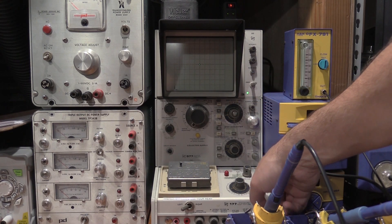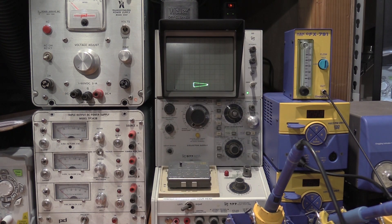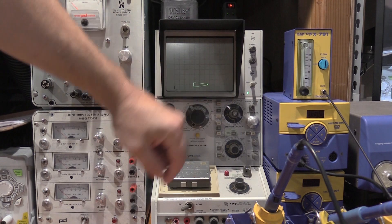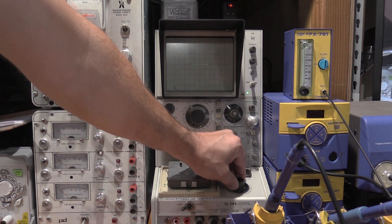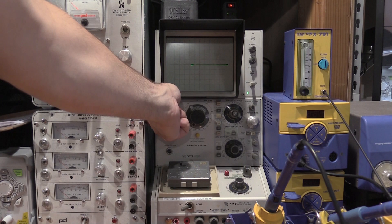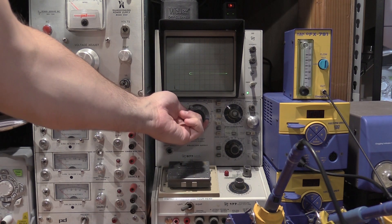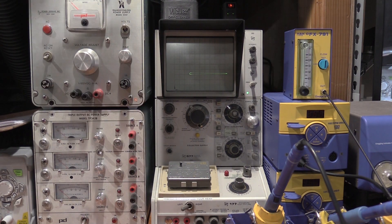And there you go — it's already falling. That is not a healthy transistor. I'll bump up the current range to 2 milliamps to flatten it out. The transistor is not healthy, so I will have to replace all of these.